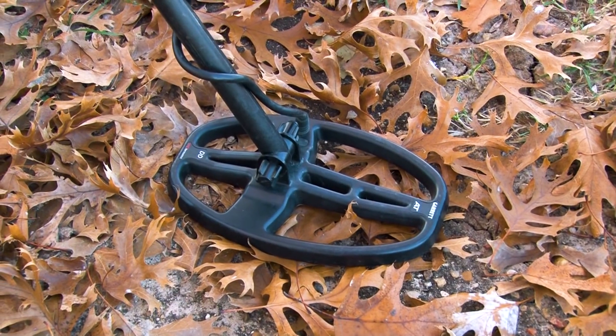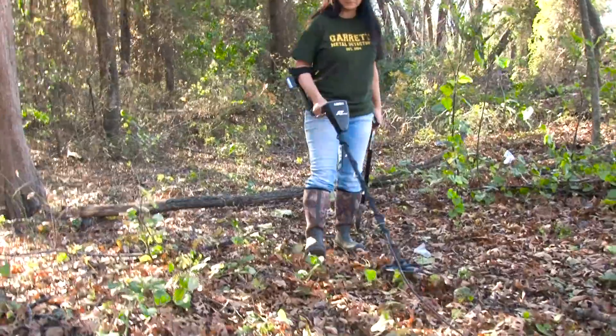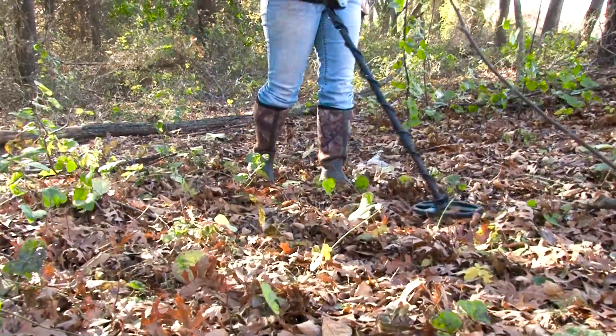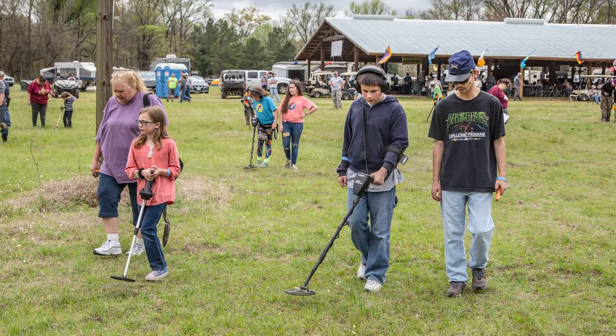And it comes with a smaller DD stock coil — that's an awesome option for a bunch of reasons. This five-by-eight DD coil gives the AT Pro great balance and makes the unit lighter for younger hunters to work with.